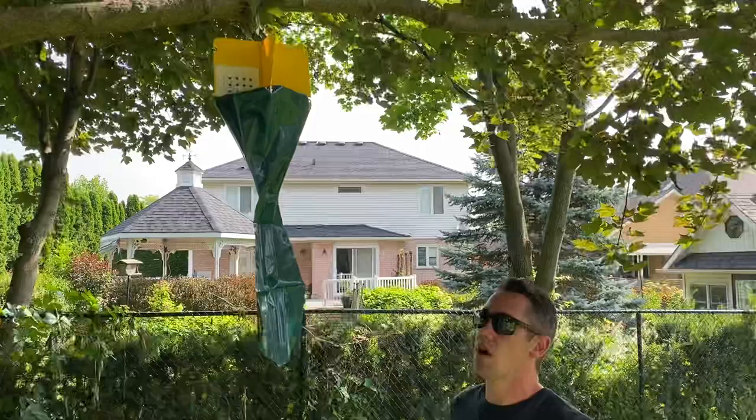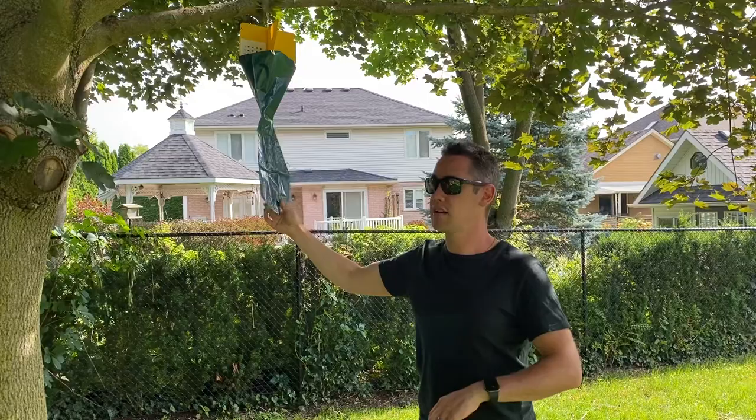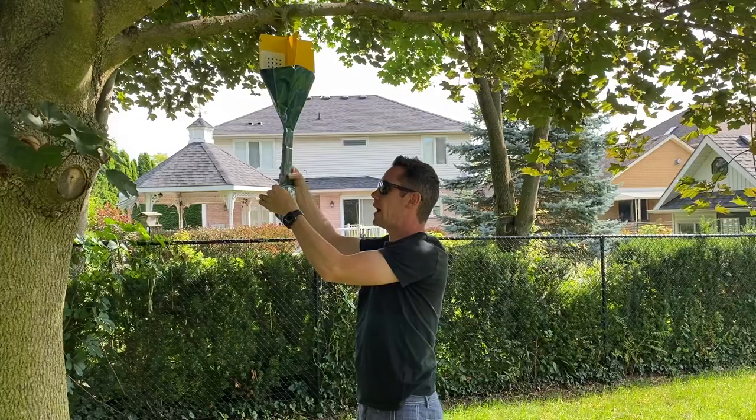Throughout the day you'll find that Japanese beetles will fly to this one. It's early morning when we're shooting this video, and Japanese beetles are pretty lousy flyers in the morning — they're kind of like drunk people, a little bit dirty and awkward. But later on in the day they're going to fly in like crazy, deflect onto the shield, fall down into this bag, and you can come check on it. When you see a large bulge in the bag, that's when you know it's time to change them out.